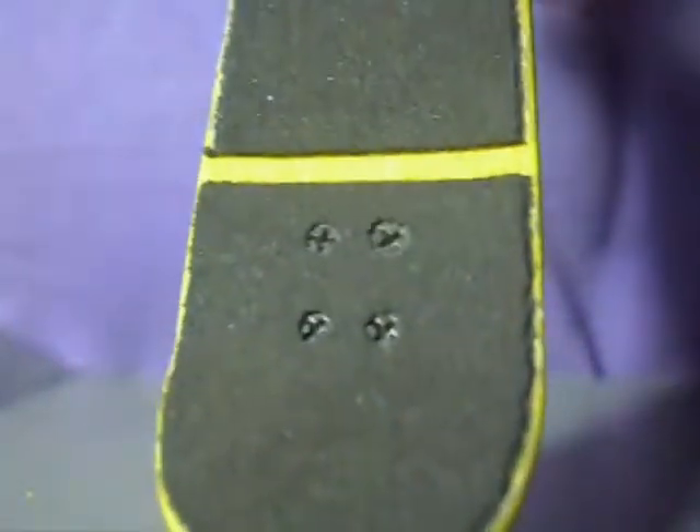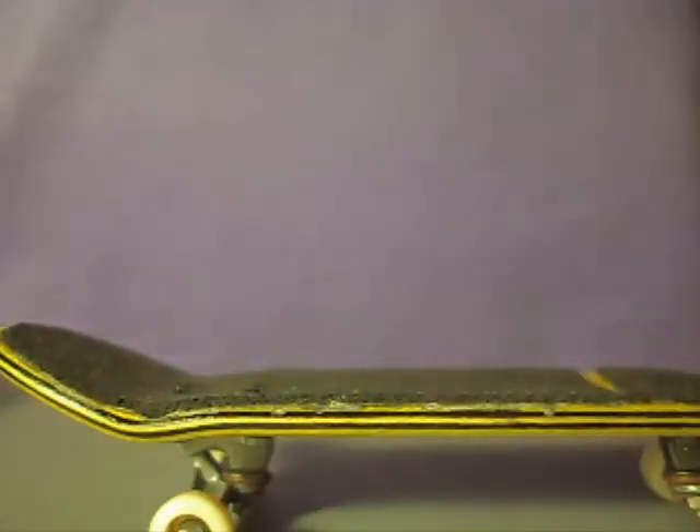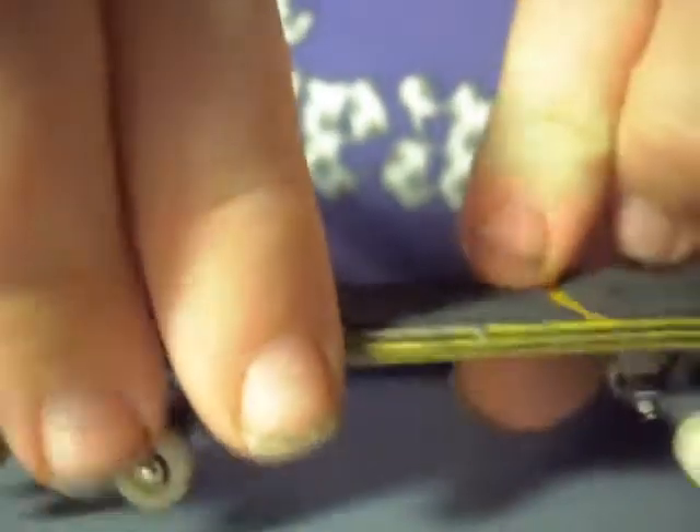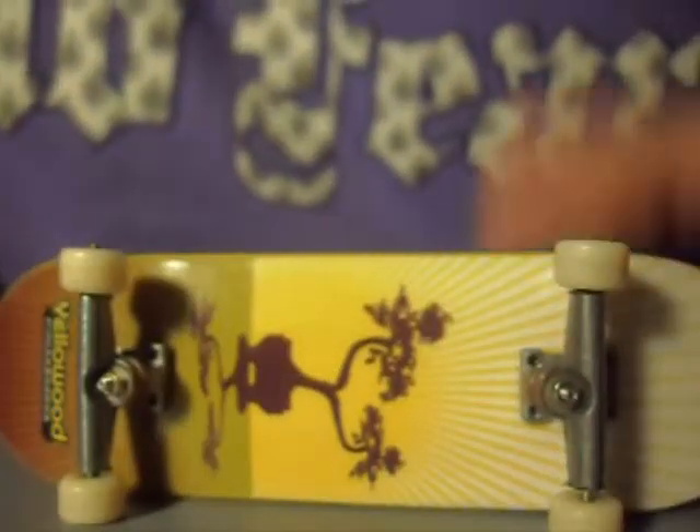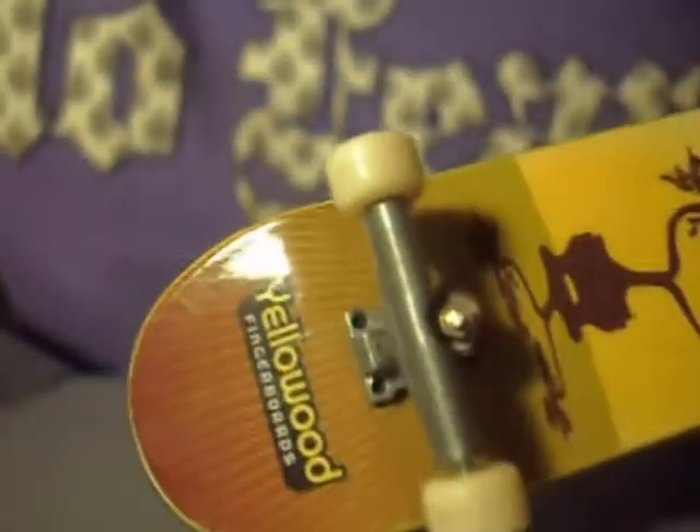The holes are drilled perfectly, very spot-on, centered, and the countersinks were deep enough to fit my screws in. One thing I'd like to point out: on the Yellowwood 2010 there are no kingpin holes. I was aware of that before I bought mine, just to make you guys aware. I have trucks with kingpins and they don't really stick out that much, so there's not really a worry there. If you still want a Yellowwood you can still get one — just because they don't have kingpin holes doesn't mean you can't use them. Overall, great craftsmanship on the Yellowwood decks, and they always have had good craftsmanship.